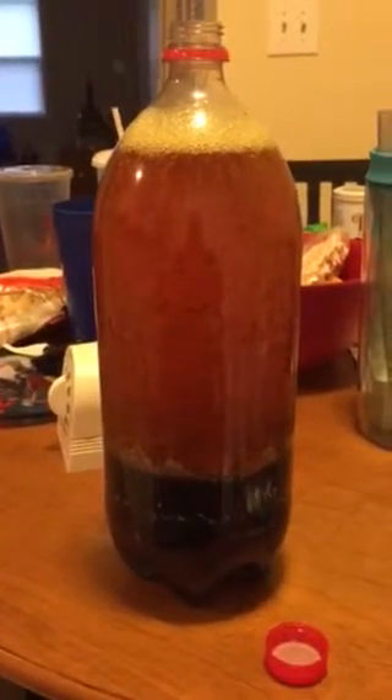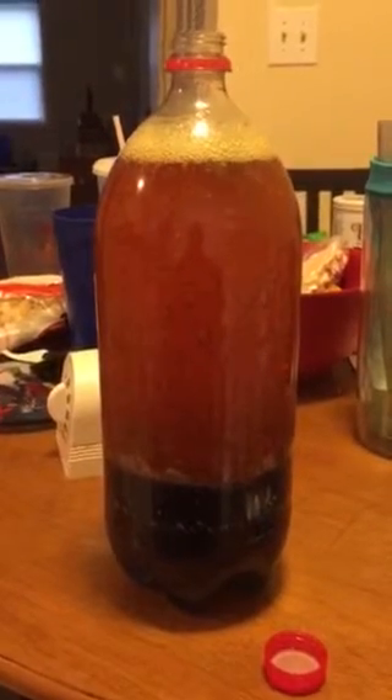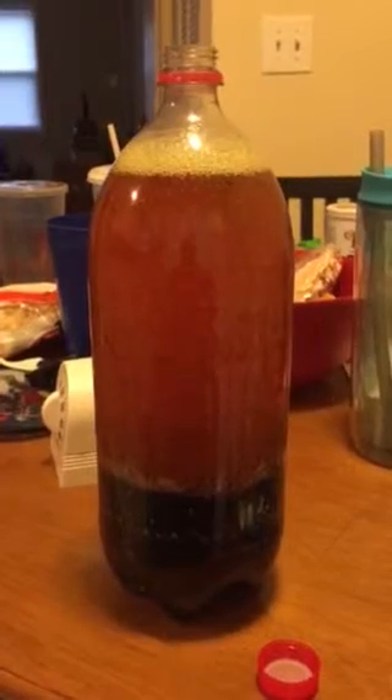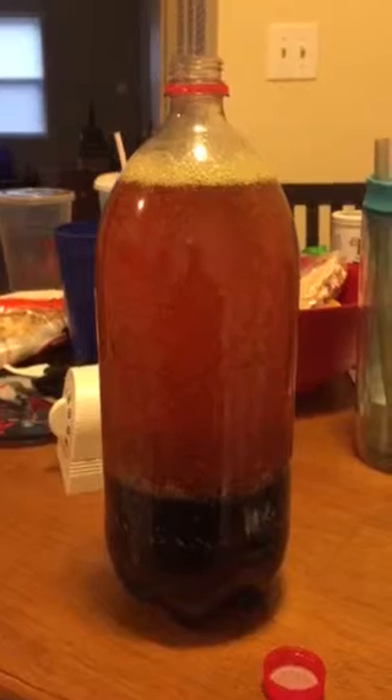Since oil and water don't mix, when you put in the tablets and they bubble up you get that effect. I would also suggest not keeping the cap on, because remember this is air — rather, gas — escaping as this process continues.